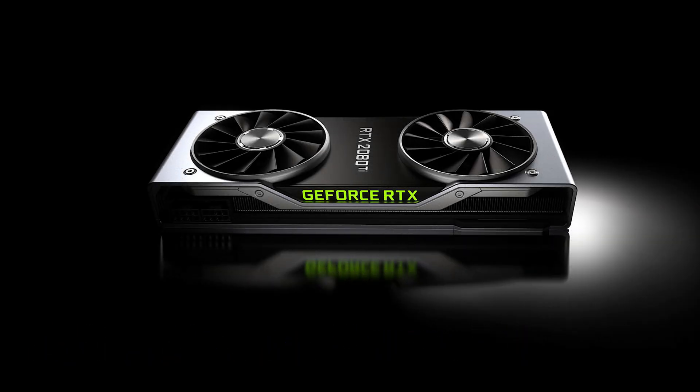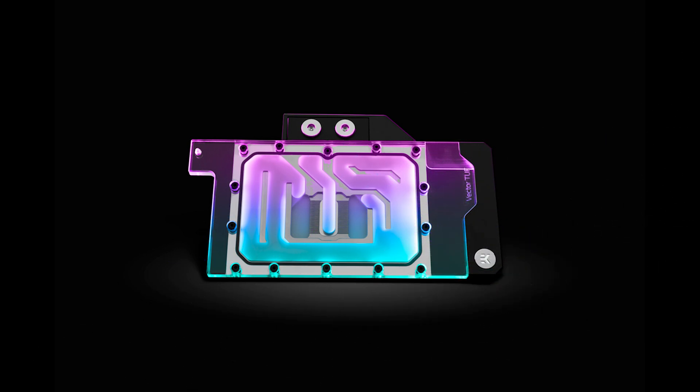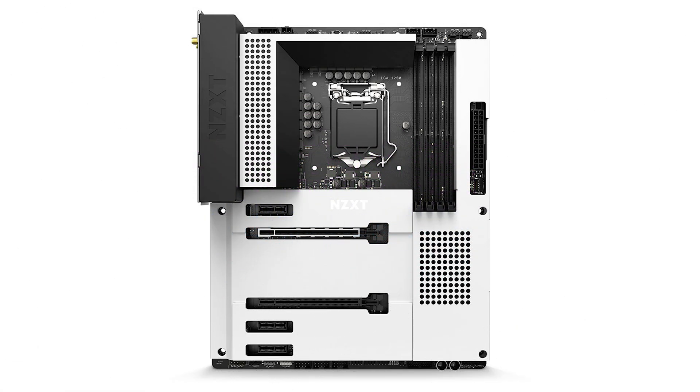In the 31st episode of the ASAP Tech News, we talk about the latest NVIDIA GeForce Drivers, the new Phanteks All-in-One Liquid CPU Cooler, EK Water Blocks launching a new Graphics Cards Water Block, and NZXT announces the N7 Z590 motherboard.